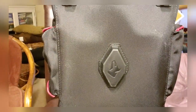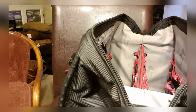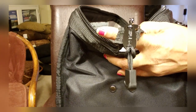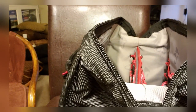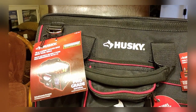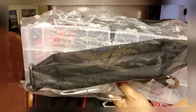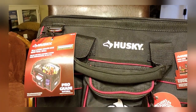I'm pretty proud of this purchase. It has a pretty sturdy zipper closure, and there's a belt strap for you to strap across.